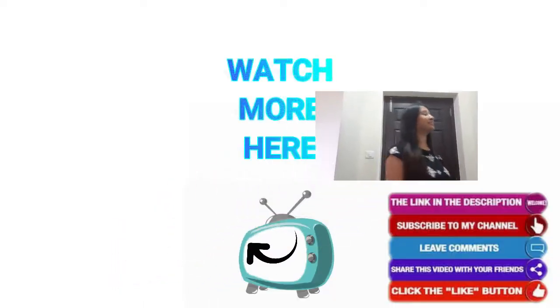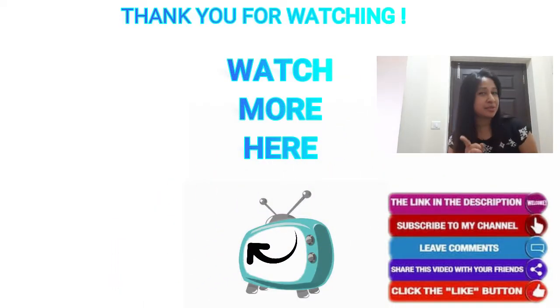This is it. I hope you find this video helpful. See you in the next video. Till then, goodbye. Wait — don't forget to subscribe.